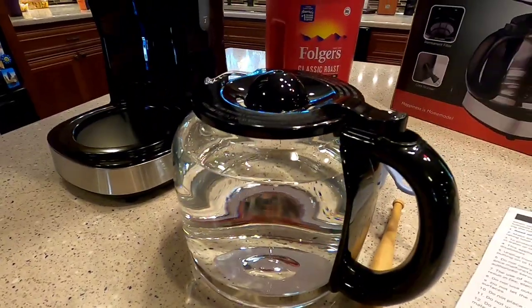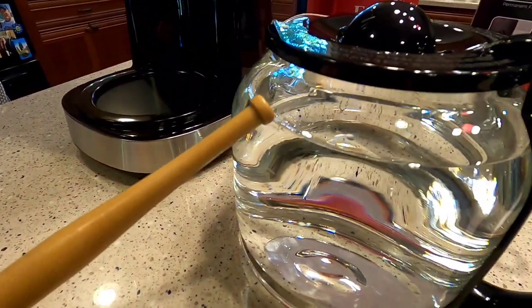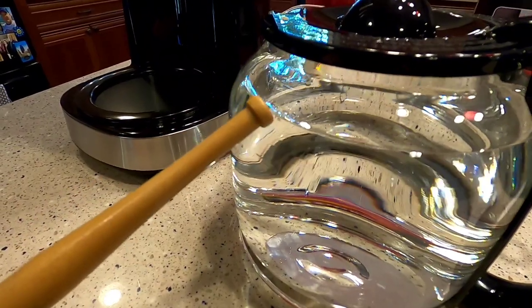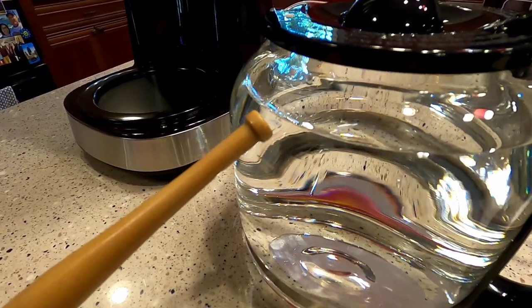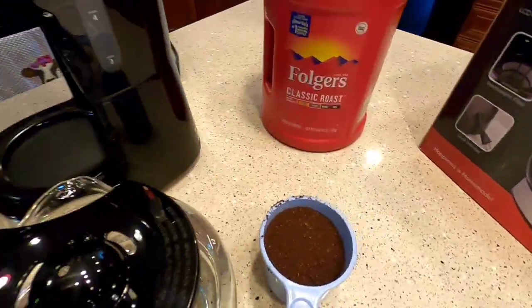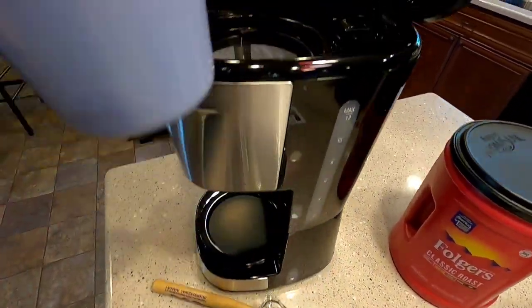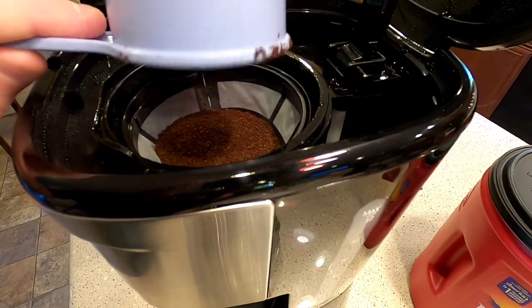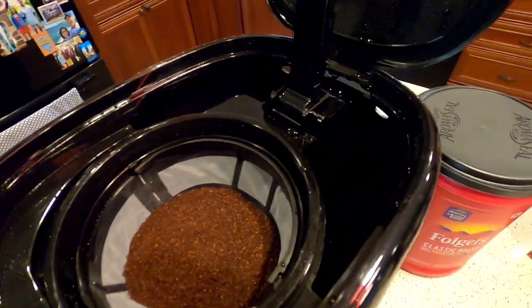I've got it filled up to the 12-cup mark. The instructions do say you're not going to get exactly 12 cups because there'll be some left in the filter and some that evaporates, so it'll probably come in a little less. I've got my coffee — like I said, it comes out to just a little under one full cup. I'm going to dump it in there. There's the reservoir for the water — you can dump it in either side.